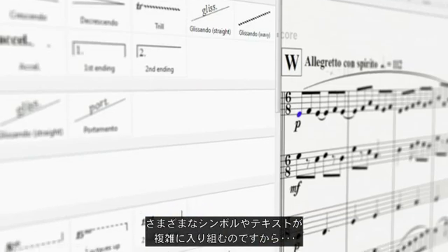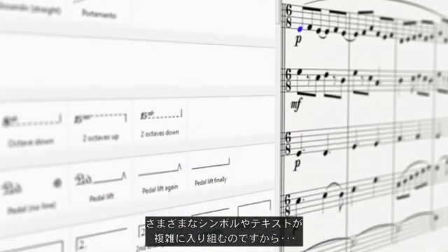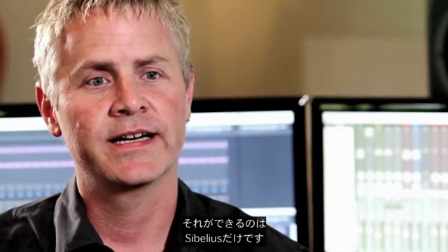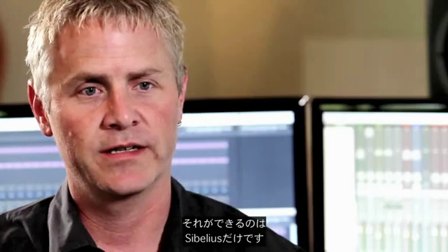All the symbols, all of the spatial relationships, all of the text that goes along — all the different kinds of text. If I can think of it musically, I can find a way to do it in Sibelius.